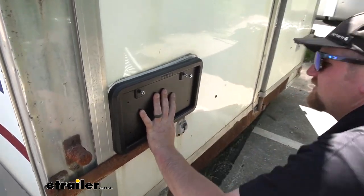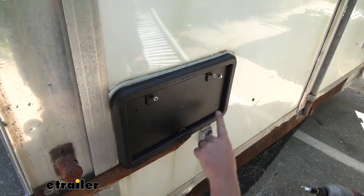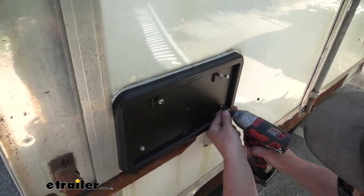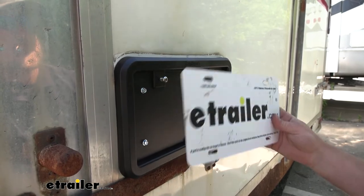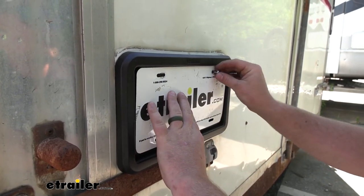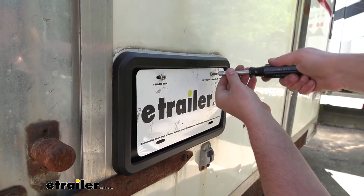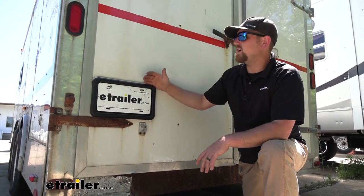Hold that in place, run it down, and do the same for the three remaining attachment points. All that's left is to take your license plate and put it on. They do give you some screws with the holder, so these will be fresh as well. Get both of them started and tighten them down. And that'll finish up our look at and our installation of the Optronics license plate holder.